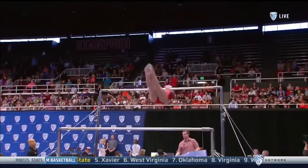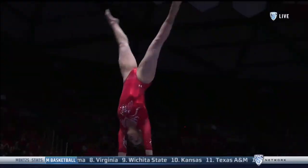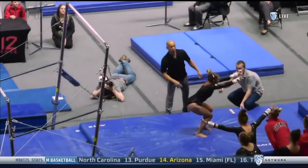We prefer all of our handstands to be locked out, rocked out, and perfectly vertical. And the perfect finish has a dismount that is stuck like a lawn dart.